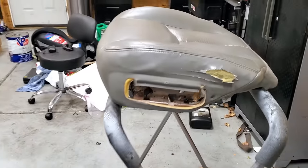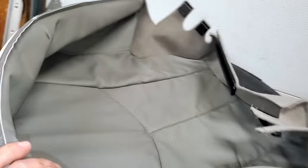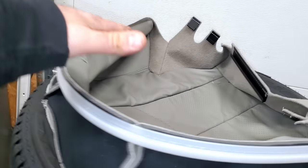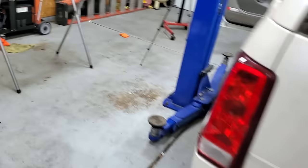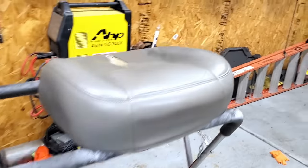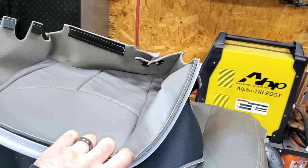Here is our lower seat cushion. We're going to replace the leather with factory OEM-style leather — it's going to match perfectly. New wheels and tires are going on at the end of the episode — a little sneak peek there. Now we have to remove this leather, install the new one, and it's going to look brand new.